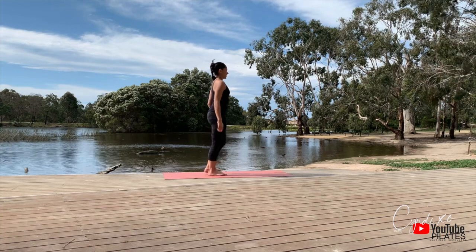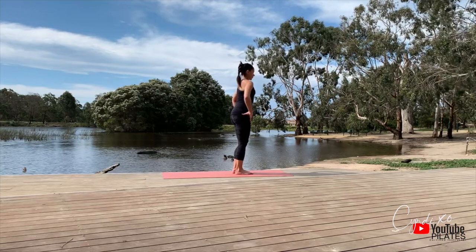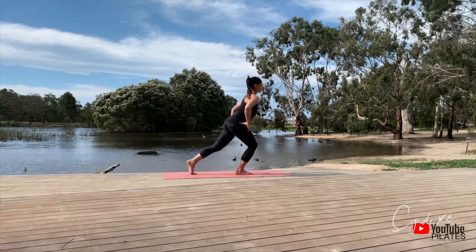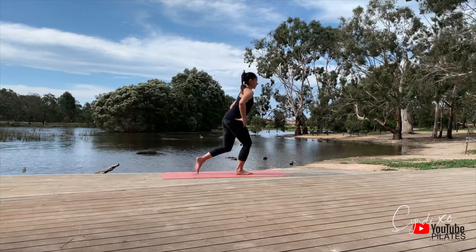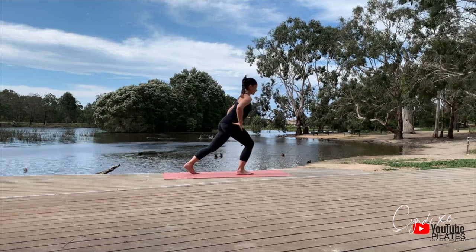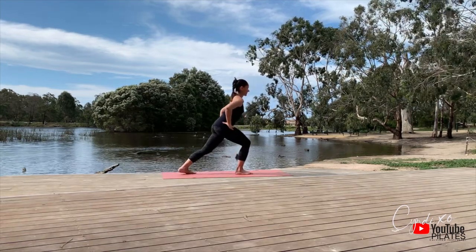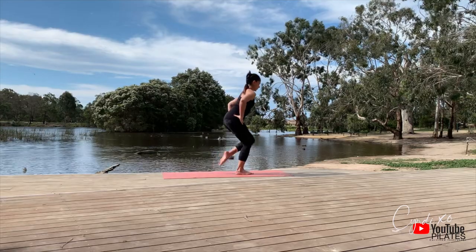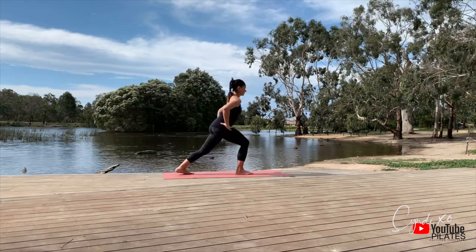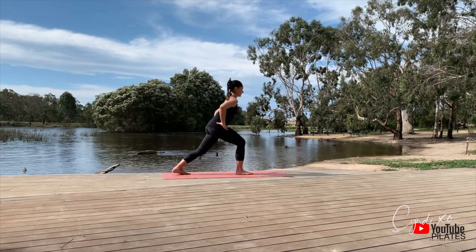Now we're going to do some knee lifts into a lunge. We really need to be stable here — draw that belly button in. You're going to lower yourself down into a high squat and hold that position. Bring that knee in and tap it back. I'm doing a lunge back so I'm stretching the back of my leg, my calves, my Achilles. At the same time my belly button is drawn in, my core is engaged, my spine is long, my neck is long, my shoulders are open.